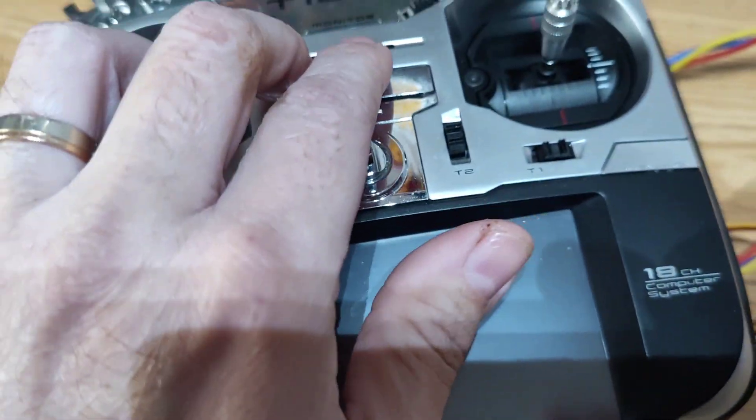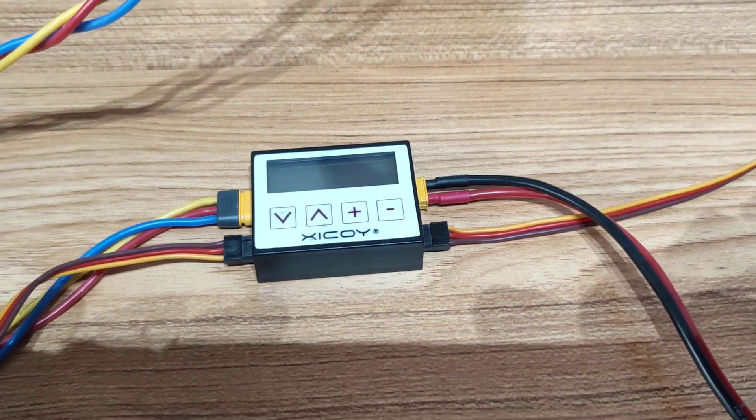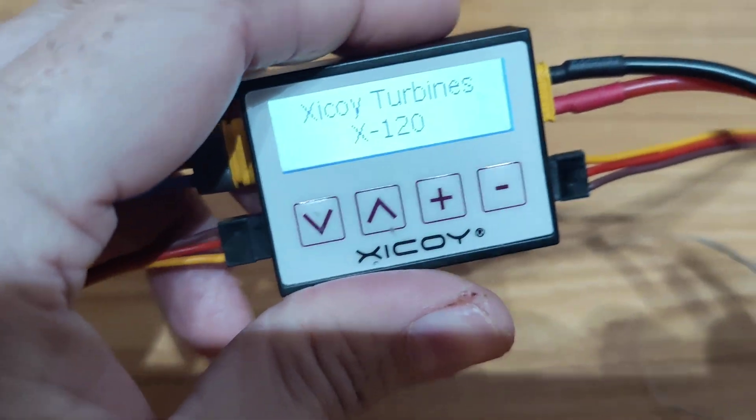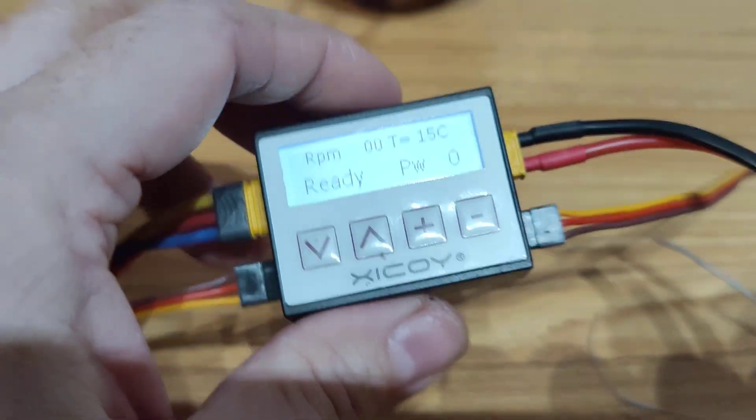Now I will switch on the radio and I will show you how to set up in your FADEC. Switch on. Now it's ready.